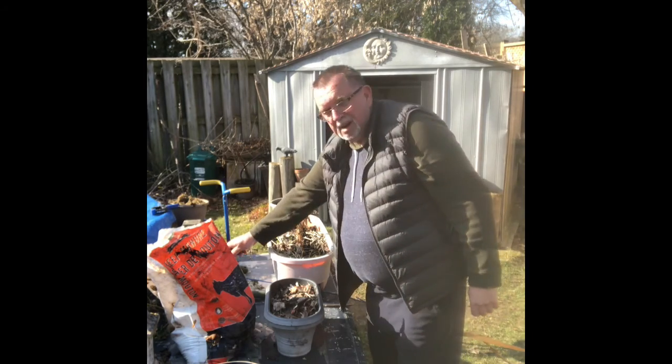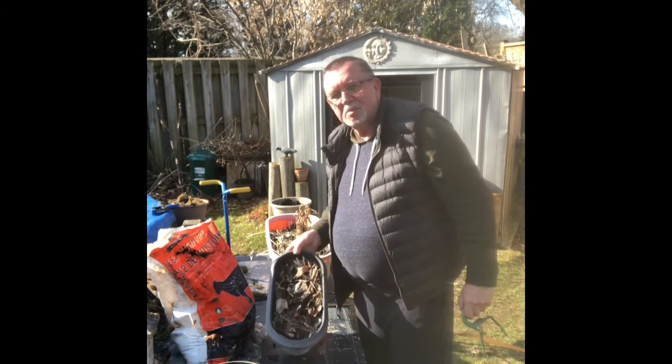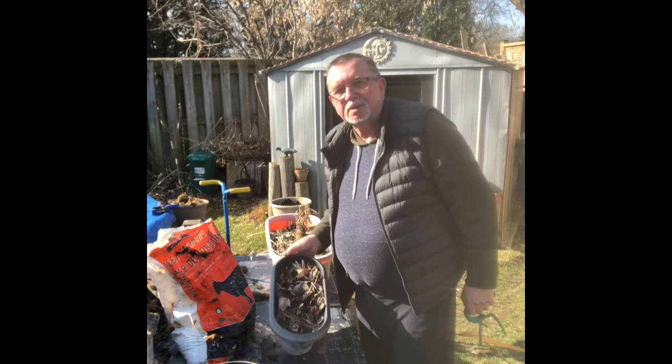Now we're going to take this thing. Here's our pot. We're going to just mix all those leaves in.